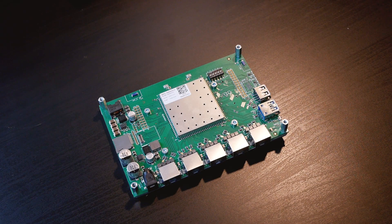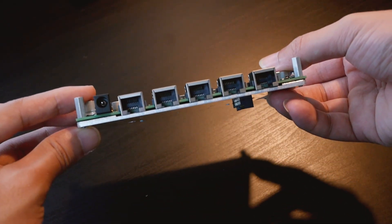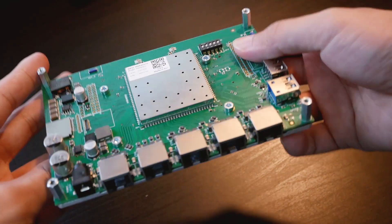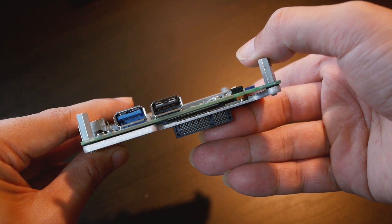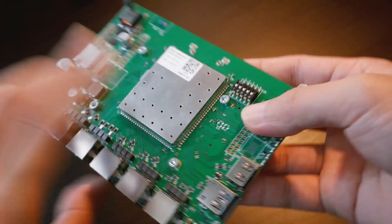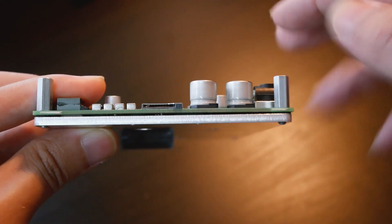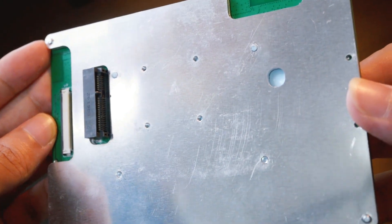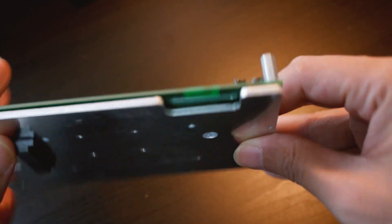Hello everyone and welcome to Vantage Corner. In today's video, we are going to set up our network with the Habanero development kit from aDevice. It has 5 Gigabit Ethernet ports, 1 USB 3.0 and 1 USB 2.0 port. We also have the eMMC connectors and the SD card slot. At the back, there is a FPC connector for display output and a PCIe connector.